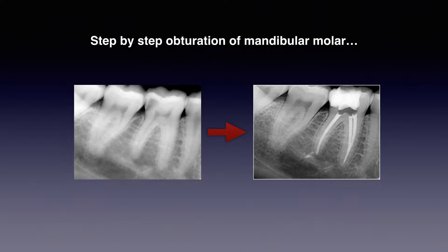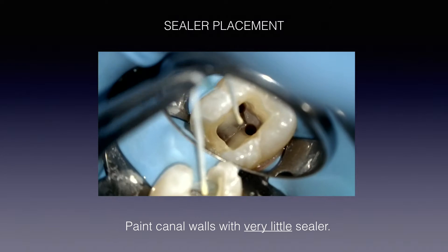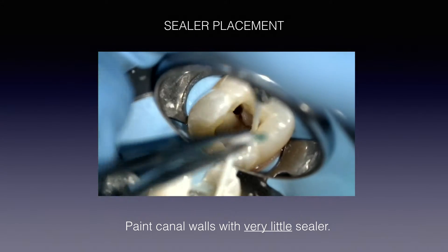Let me show you a step-by-step of a clinical case. Here's a lower molar — the before and after — so let's start off with the sealer placement. Canals are fully instrumented, irrigated, dried. You're good now to obturate. Let's paint the canals with just a little bit of sealer. How much sealer? Less than what you think.